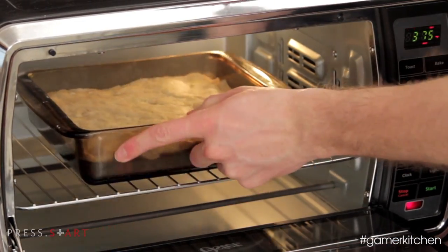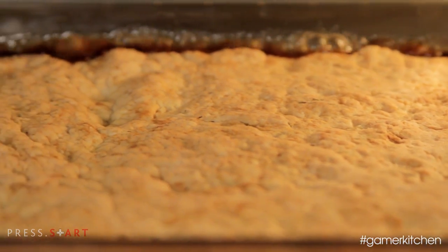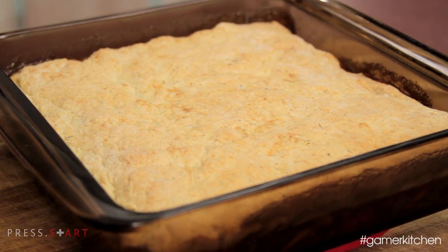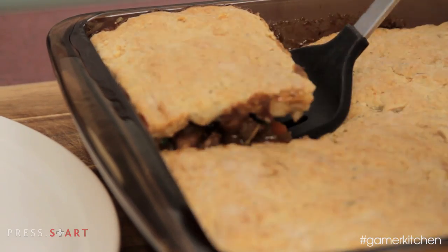Bake at 375 degrees for about 20 to 30 minutes, or until the crust is golden brown and the filling is bubbling. Let the pot pie rest for a few minutes before serving. Cut into square portions and top with the melted butter as a final touch.